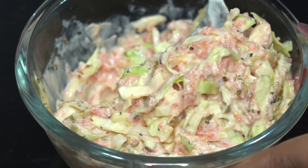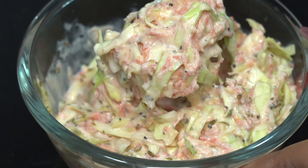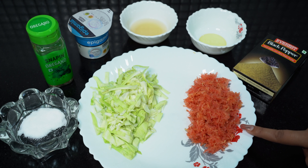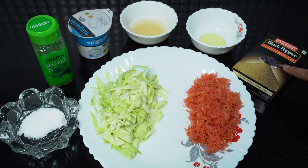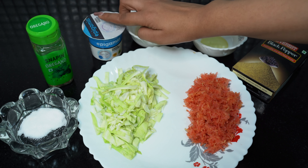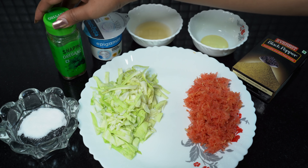The second salad is coleslaw salad. Now I am going to make it fancy, but it is very easy to make. For this you need grated carrot, chopped cabbage, pepper, olive oil, apple cider vinegar, yogurt, oregano, and salt.